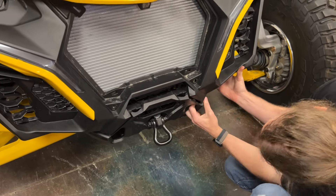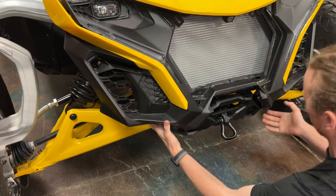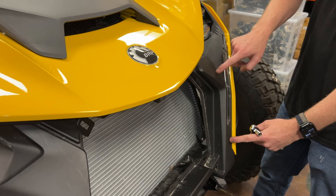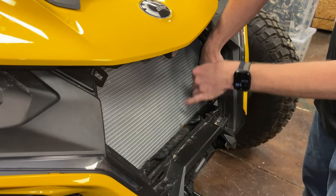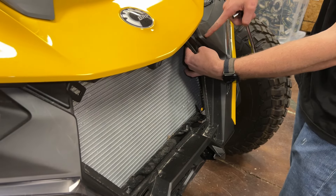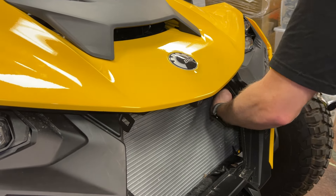Carefully lift the bottom corners of the front fascia over the tow loop surround on both sides to give you clearance from the radiator. There are two more 8mm bolts on each signature light that need to be removed — one at the top and one at the bottom. They are difficult to show on camera but you should be able to feel them on the backside. Remove the bolts, making sure not to damage the radiator.